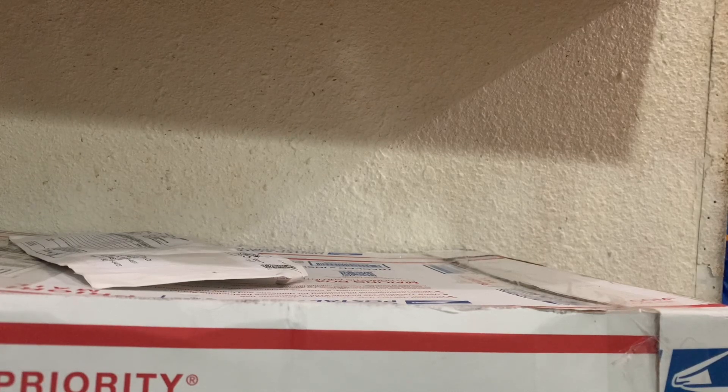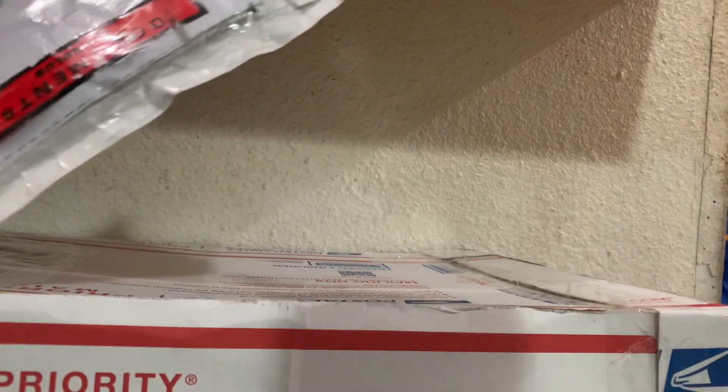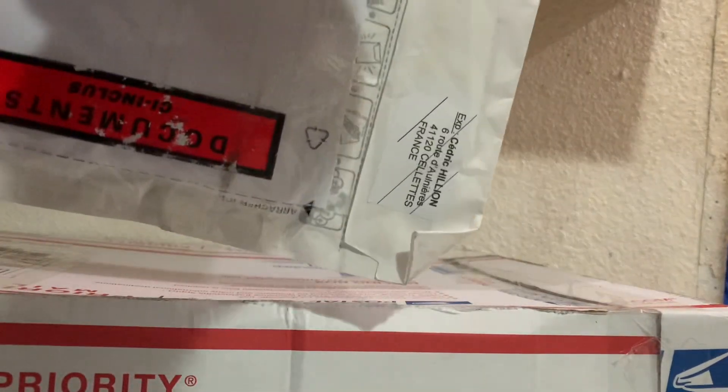Hey guys and gals on YouTube, how are y'all doing? Dave Boyd here and we've got a little unboxing thing. We've got just three packages and I'm pretty excited.